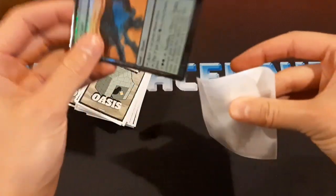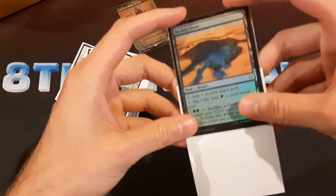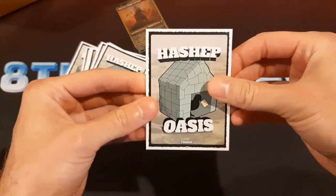Let's put a card in here. Let's do the Hashep — we've got to do the Hashep in here. This one is double sleeved. Oh yeah, that feels great.